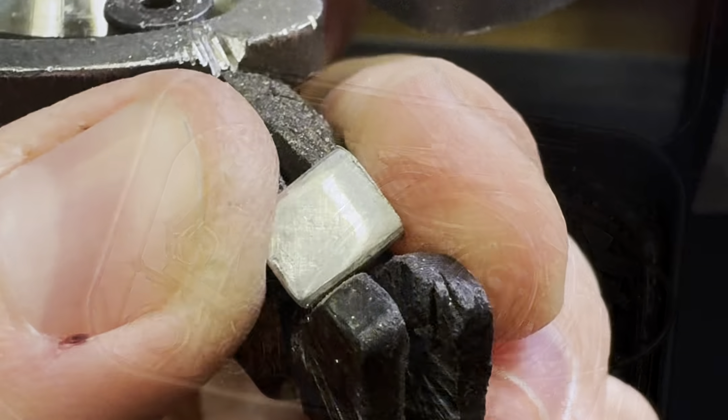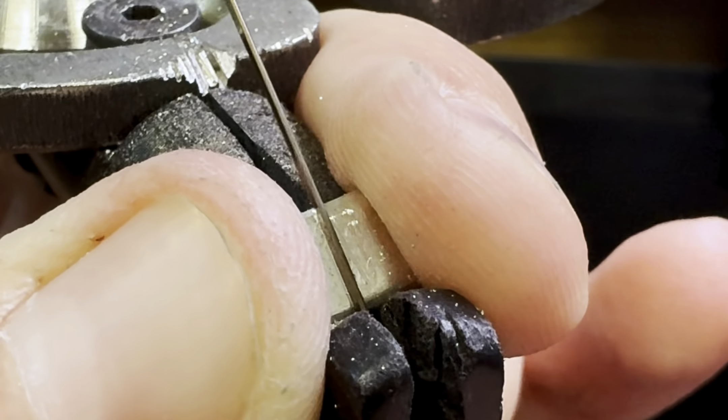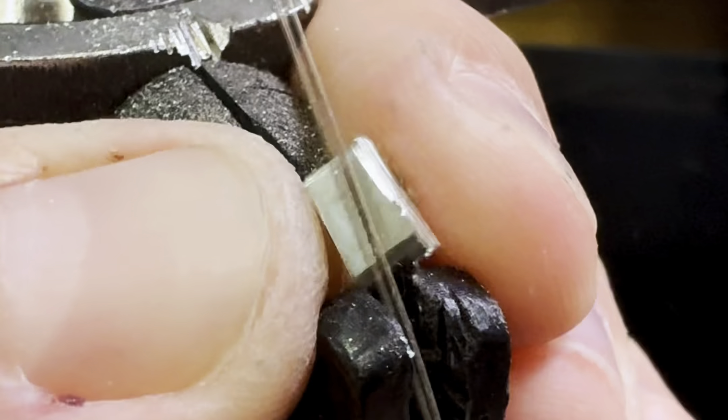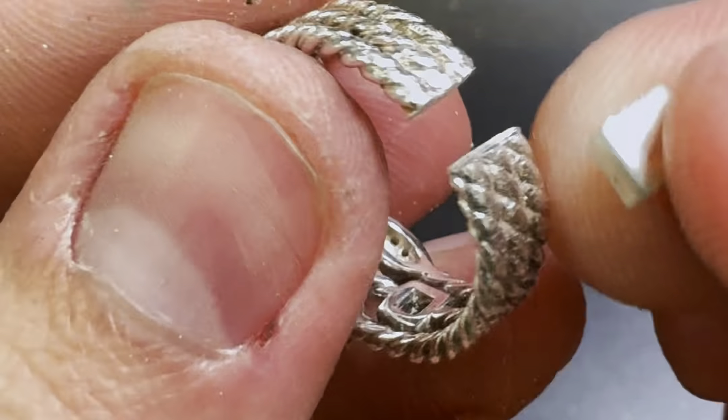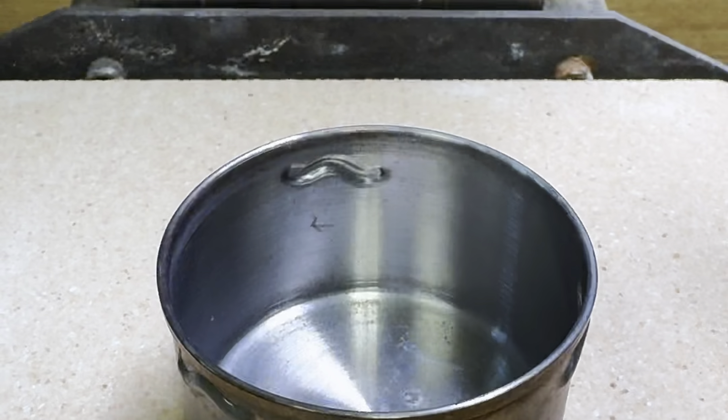Then I simply transfer the measurement line onto this new piece and cut it out. The hematite and onyx in Susan's ring can't take heat, so to be able to solder on the ring without having to remove all the stones, I submerge the ring in water.